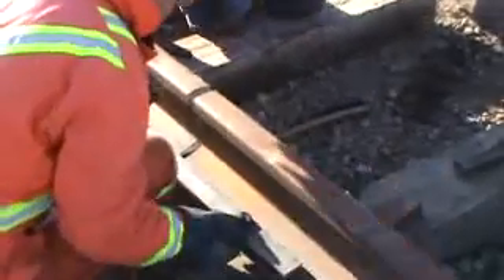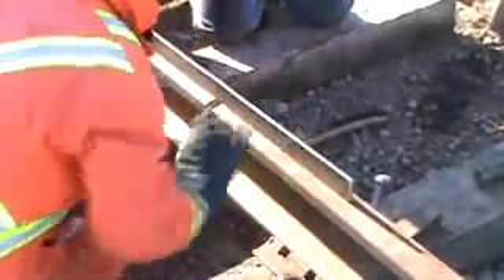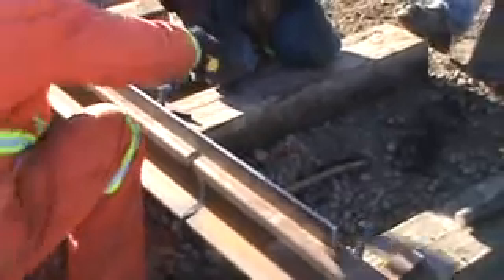It's much easier on an existing track because the components don't move around quite so much. When you take a slice out of there with the rail saw, chances are it will remain aligned.